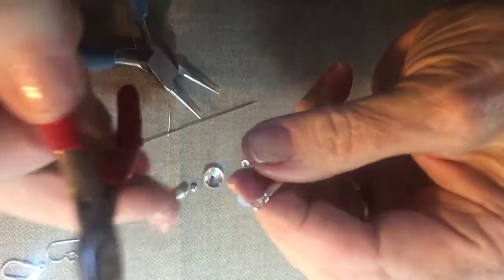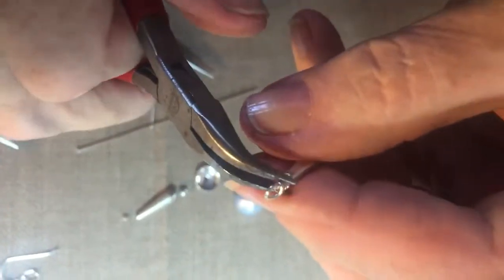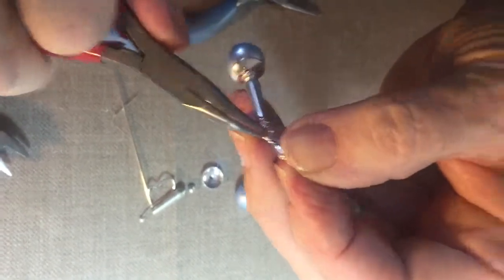Take your curved nose pliers and catch that little place where you cut it, because otherwise it'll be like a burr and catch in your hair. And there is your earring.